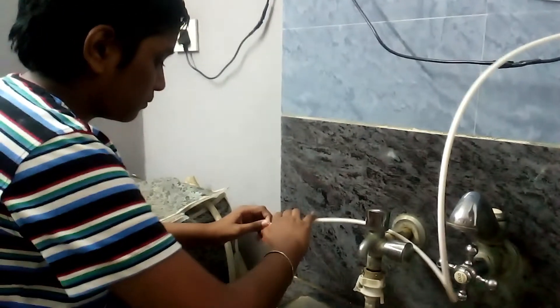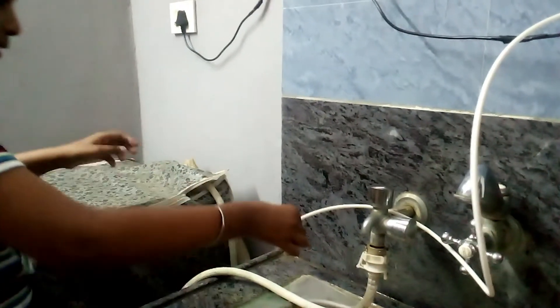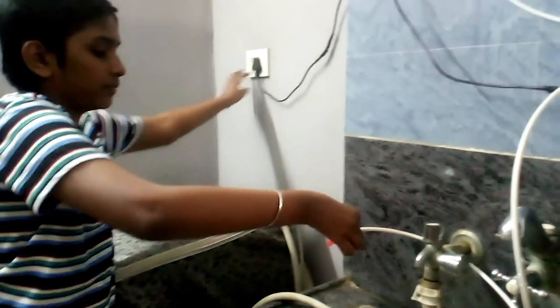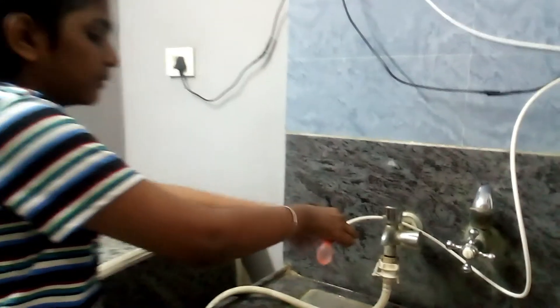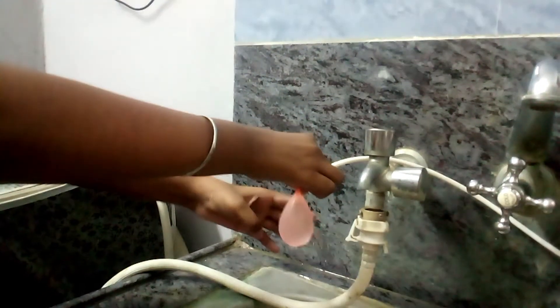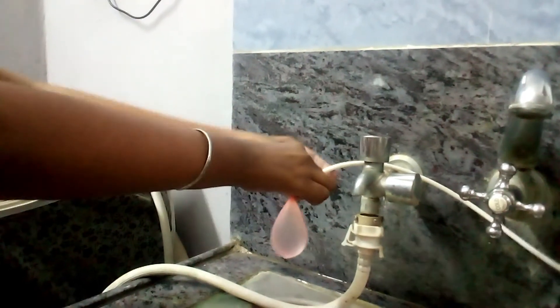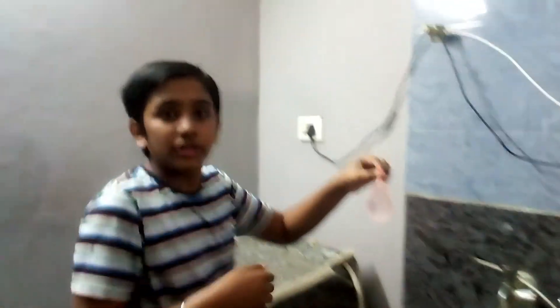Turn it off, then fix the balloon. Hold it tightly and now I am going to turn it on. As you can see it is filling. When it is done, you can turn it off. Now this is an easy method you can use if you have a water purifier.